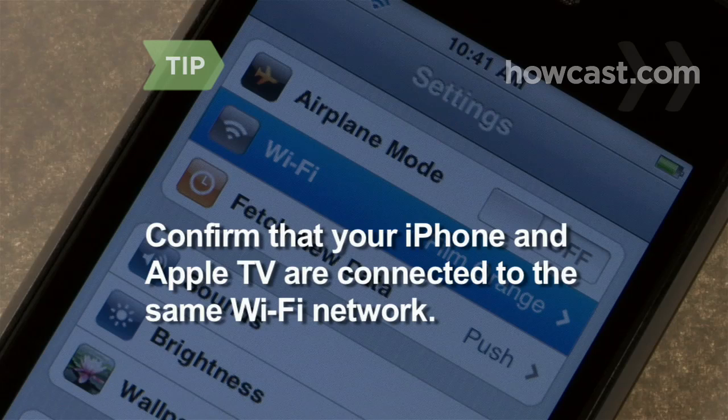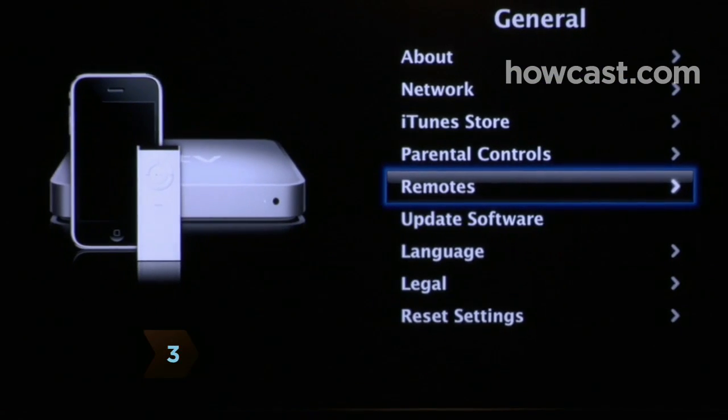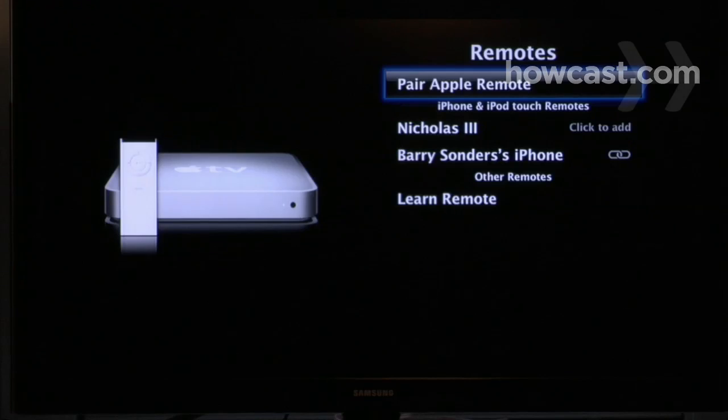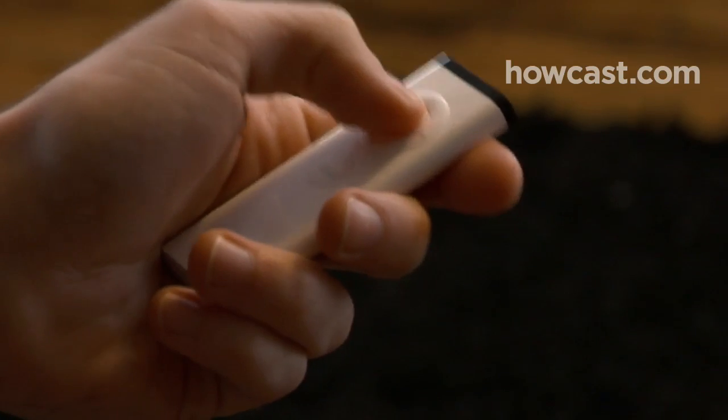Confirm that your iPhone and Apple TV are connected to the same Wi-Fi network by checking their IP addresses under General Settings. Make sure your Apple TV is connected to a television. In General Settings, select Remotes and click the tab that shows your iPhone. Then, enter your passcode using the infrared remote.